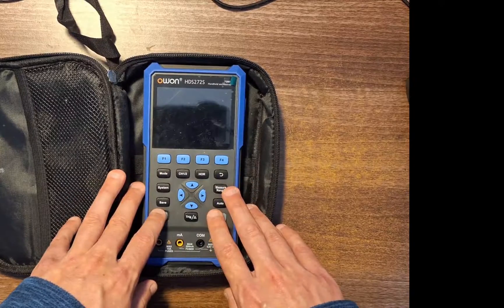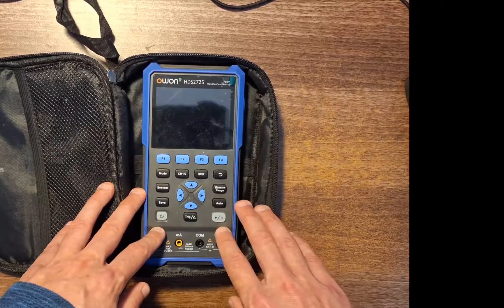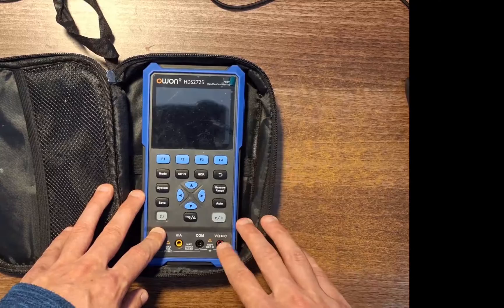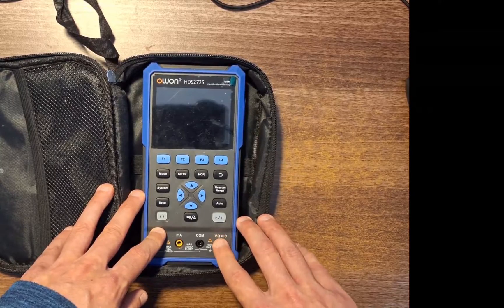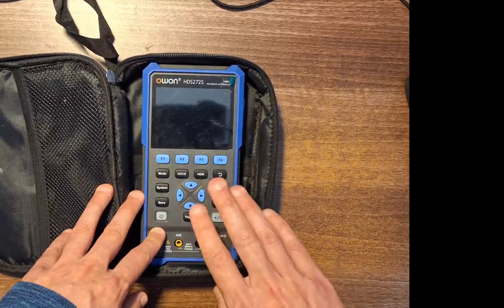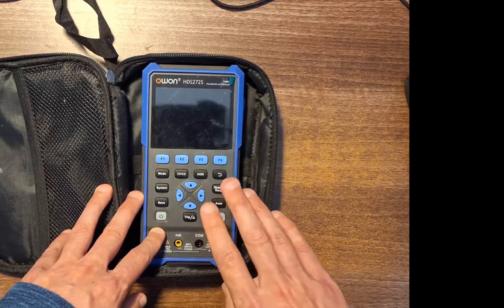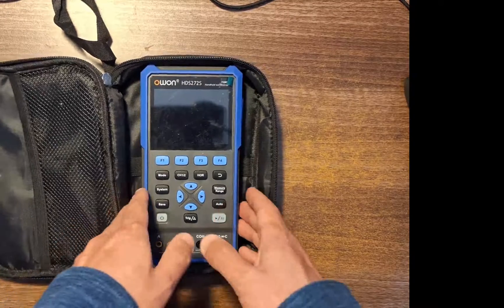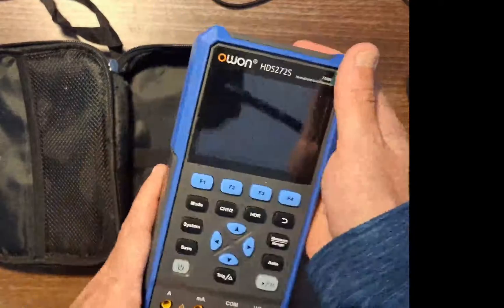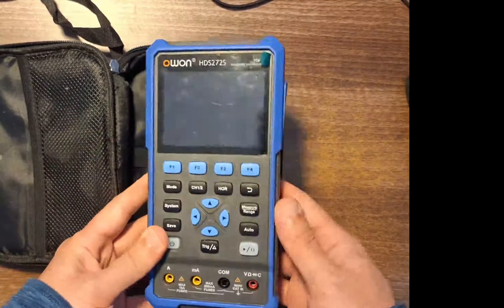If you don't have an oscilloscope, a voltmeter, or a waveform generator and you're an engineering student, go get yourself something because it means you can do a lot of stuff at home that you wouldn't be able to do. You can have this in the library, in the lab, in lectures — get things done on the move. It's not heavy, it's fairly compact for what it is and it works quite well. The battery is decent as well.